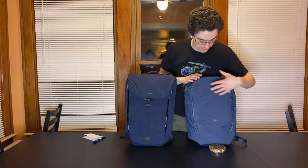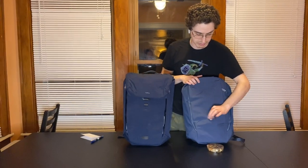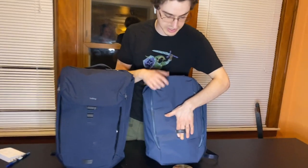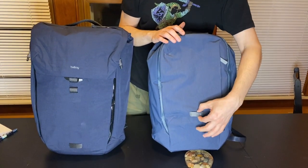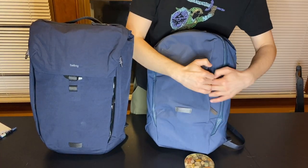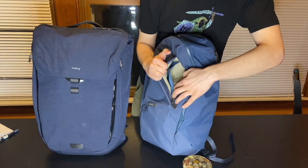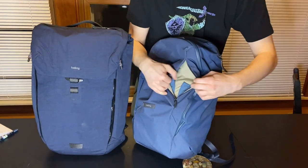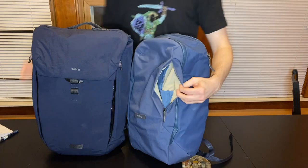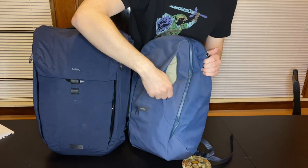If we look at the front of the Bellroy Transit Work Pack, we have first this little leather Bellroy loop — you can clip something here like a bike light. There's also this extra pocket with a lot of organization: a little inner pocket as well as some pen sleeves. So if I want to stick in a pen, I can stick that in and zip it all up.